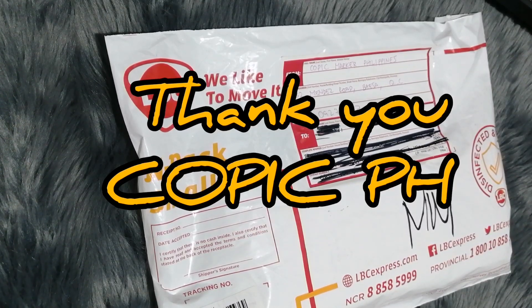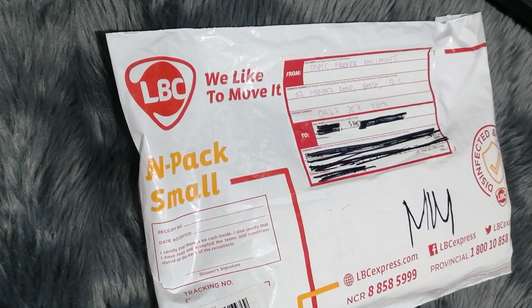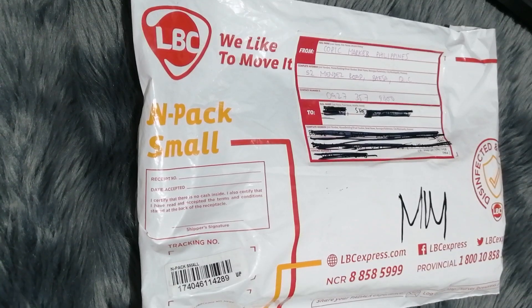We're going to unbox this parcel from Copic PH. Just a bit of background — I actually joined the Copic Award 2023, which is an international contest for Copic. Copic PH was pretty generous — they chose some Filipino participants to win a six-piece set of Copic markers. So let's unbox this.